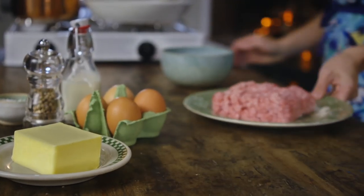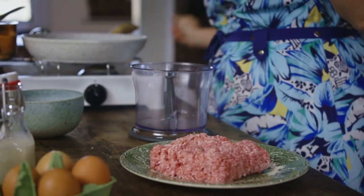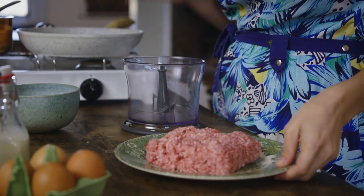There's nothing worse than a dry, rubbery burger. That's definitely not the case with my Wallenburger. I'm going to start off by making my burger patties. The key to this burger patty is using really rich, indulgent ingredients.